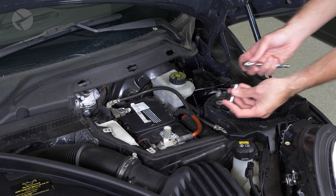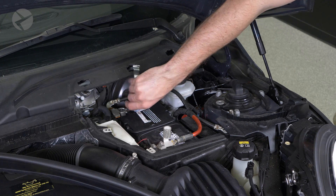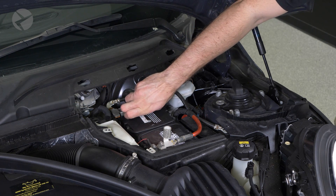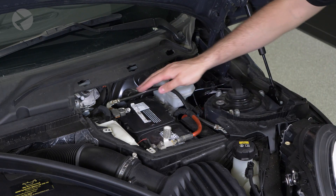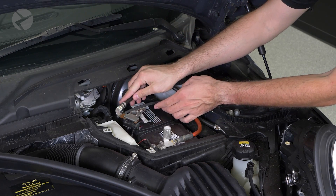Use your 10mm socket to disconnect the negative battery terminal, and to avoid it from sliding back onto the battery terminal, tuck it out of the way. I wedged it under the handle of the battery.